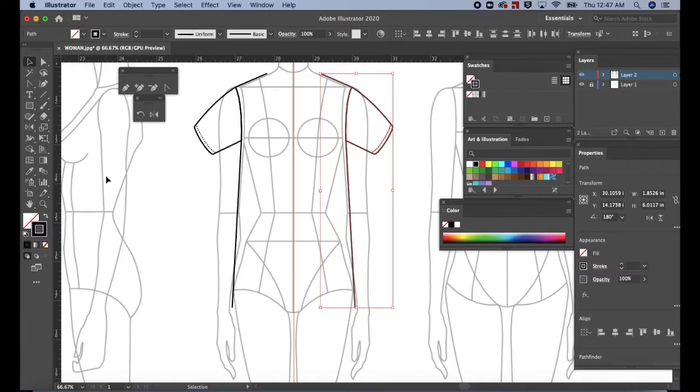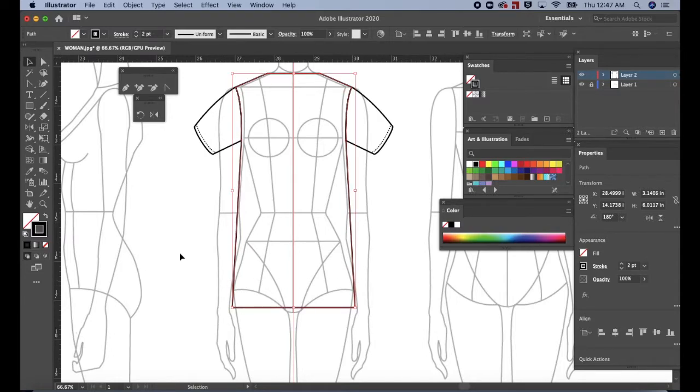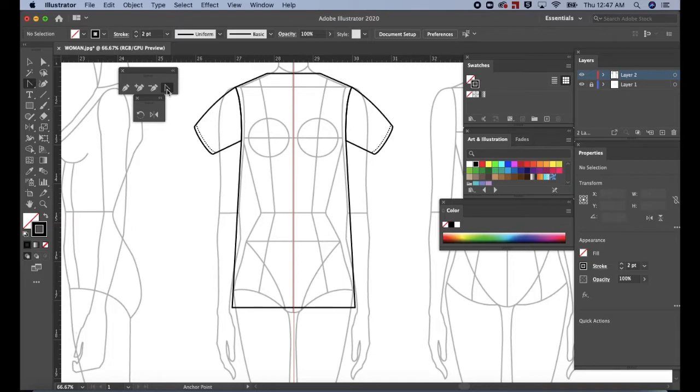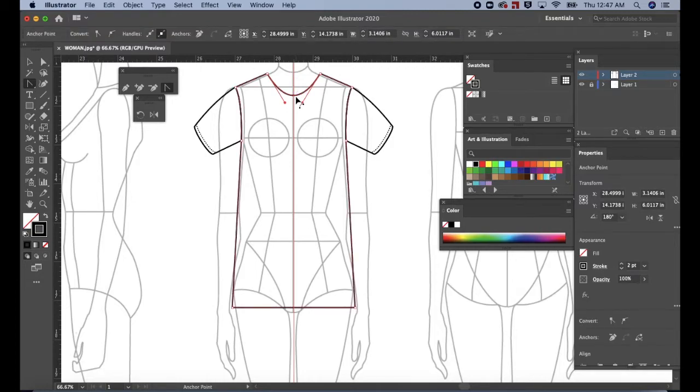Press V for the selection tool. Then select the two points at the neckline. Then CMD or CTRL J to join. Select at the bottom. Then CMD or CTRL J to join. Click on a blank space to deselect. Select the anchor point tool. Go to the neckline. Click at the middle and pull down to create a scoop neckline. Go to the hem. Click on the middle and pull down to create a soft arc.